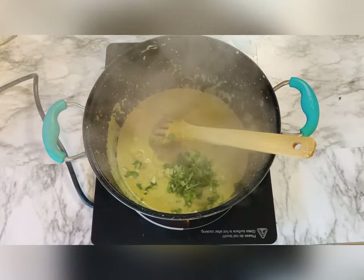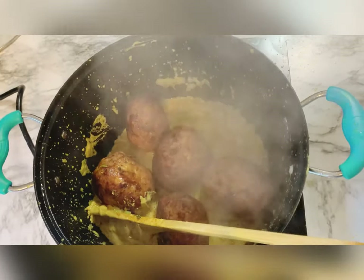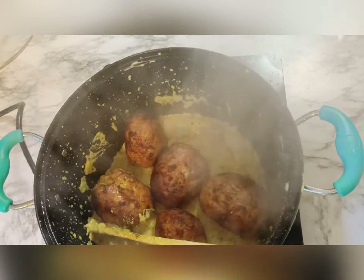Look, my masala is cooked and it became thick. Now I'm adding the reshmi kebab. My dish is ready and I have garnished it with coriander leaves.